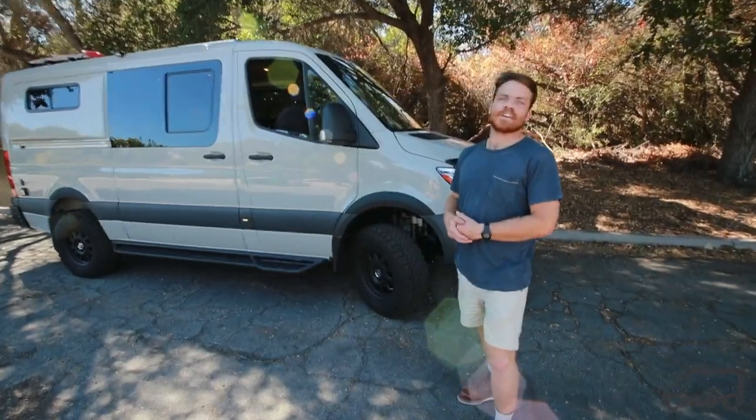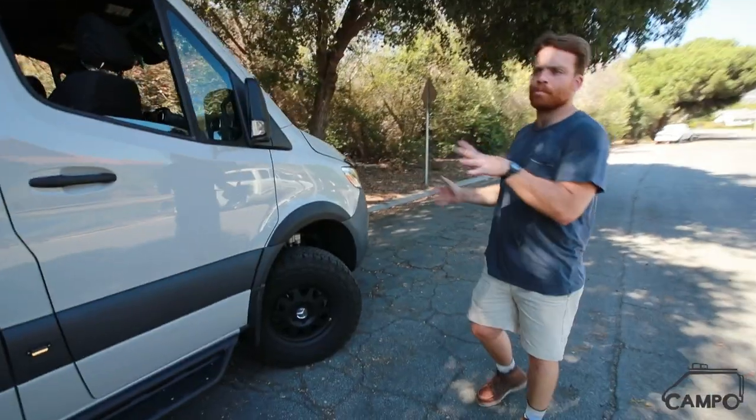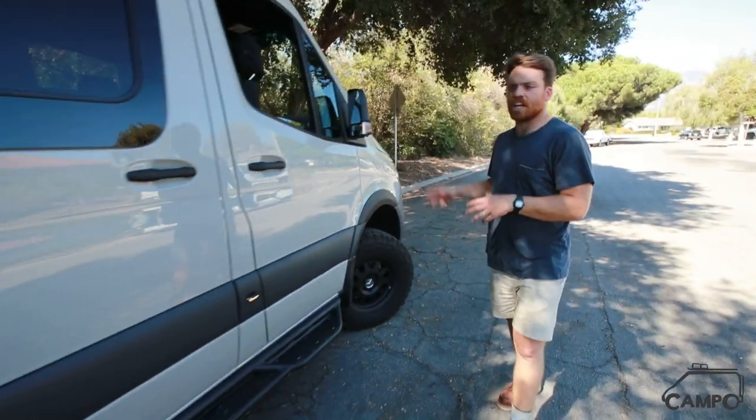What's going on guys? Isaiah with Camp O-Vans here. Today we're going to do a quick walk around of this low roof 4x4 Sprinter with a lot of homey touches in there. Got that lived-in feel and used it really well.